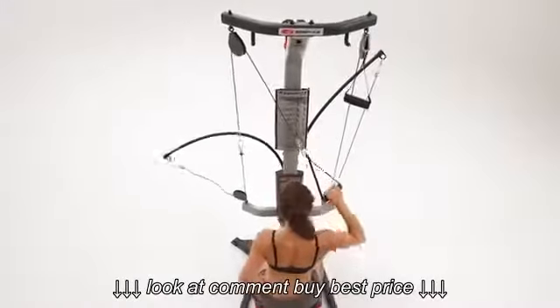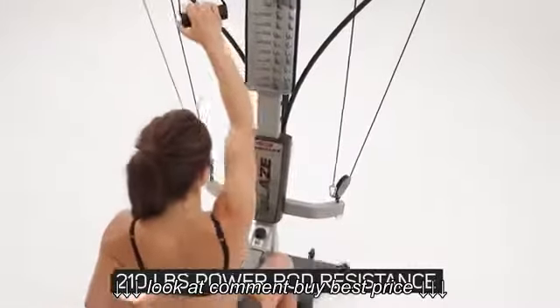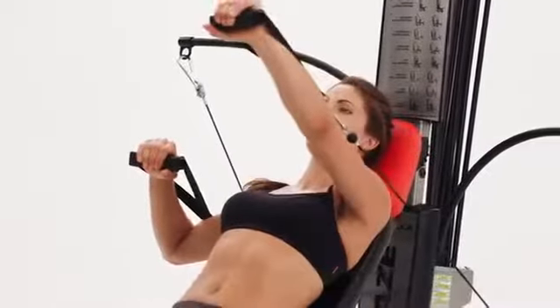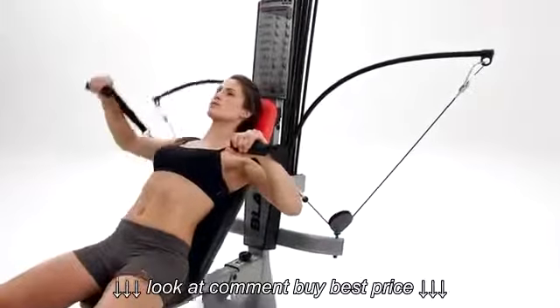The Blaze comes standard with 210 pounds of Power Rod Resistance. However, when you're ready for even more of a challenge, you can upgrade your workout to 310 or 410 pounds. The harder you work, the harder Power Rod Resistance works for you, delivering life-changing results.